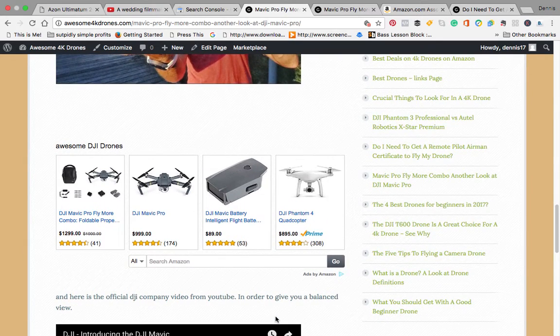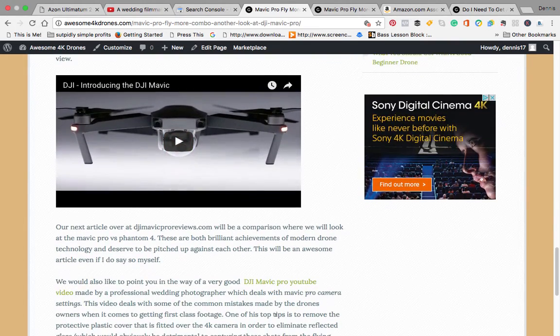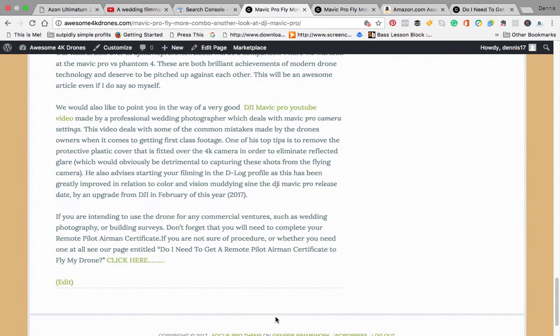You've got some links straight over to Amazon where you can go and purchase the drone. We've also included the company video, and a little bit about the pilot airman certificate which you may need if you wanted to fly on a professional basis.